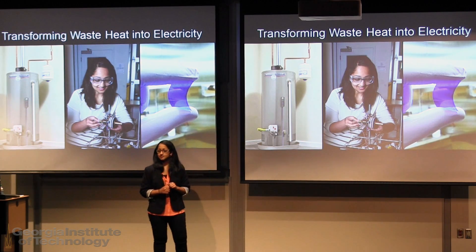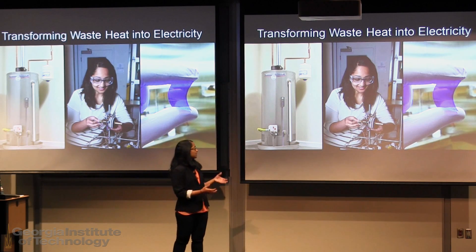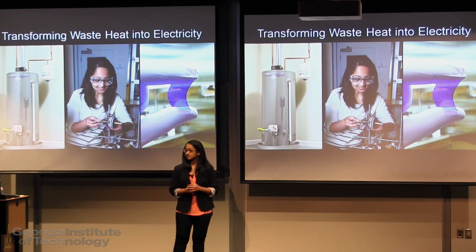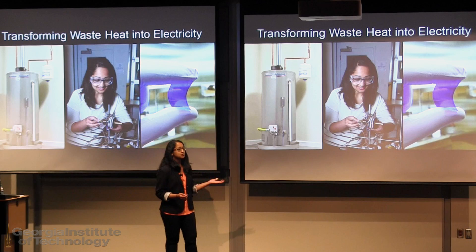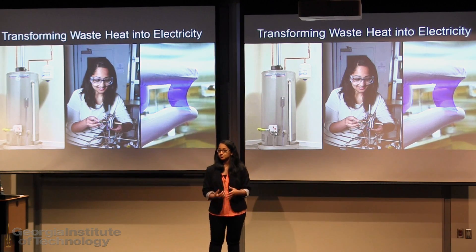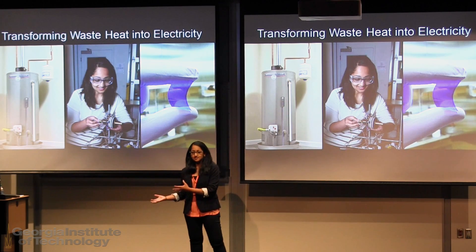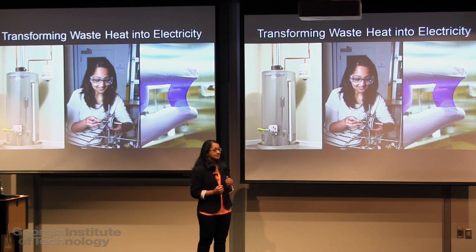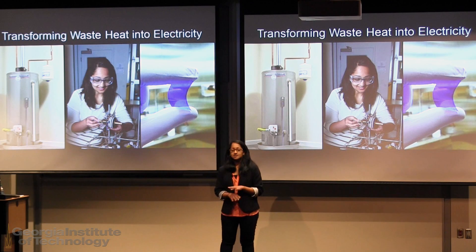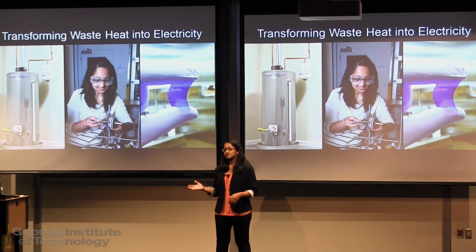So how do we build this device? I like to think of it as an arts project, because you start off by cutting out discs out of paper, and then you print these inks onto the discs and you can produce small amounts of power. In fact, I worked with a team of three high school students who were able to build this device and demonstrate that they could charge a small sensor. That's really pretty neat when you think about the fact that it requires no high-temperature processing or machining, since all the innovation is in the ink that we develop and this radial design.